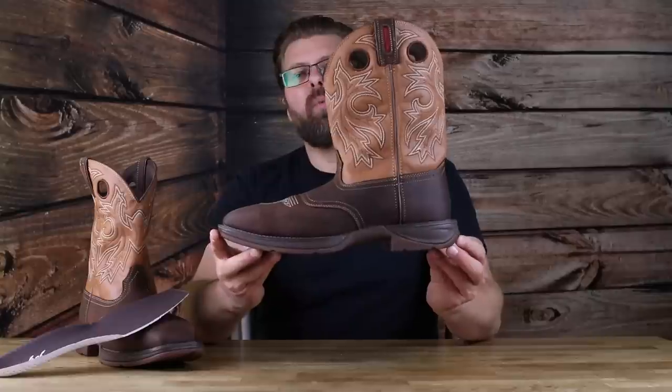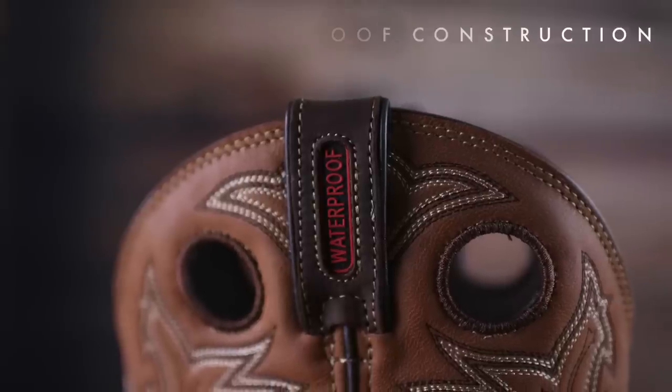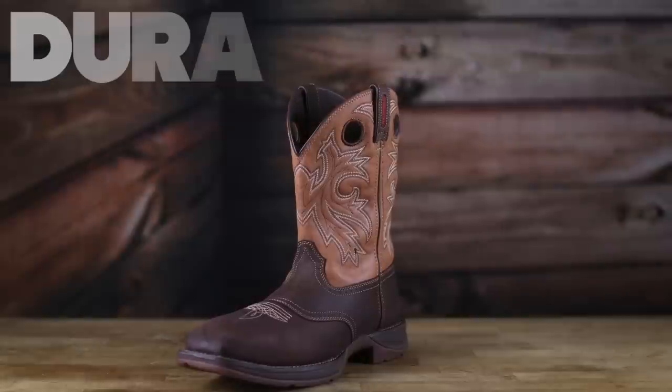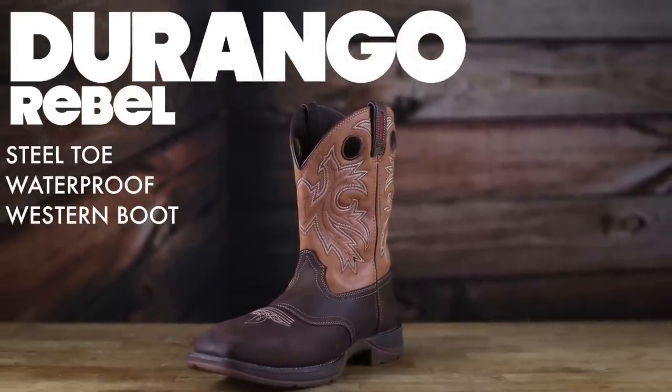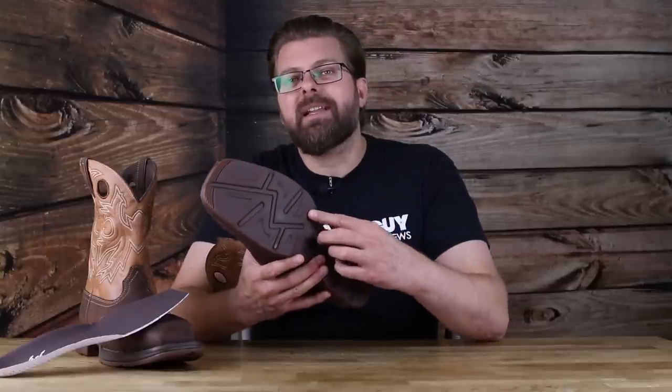Today on The Boot Guy, we are looking at the Durango Rebel Steel Toe Western Pull-On Boot. For all you guys out there who have been asking me to start reviewing more steel toe pull-on western boots, I felt the Durango Rebel is a really good place to start in this type of classification — ultra comfortable, lightweight rubber urethane EVA type soles.